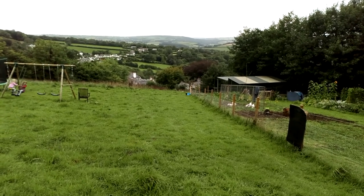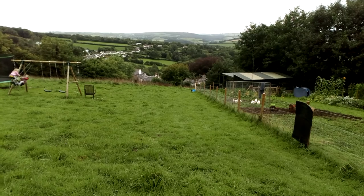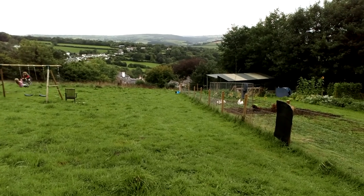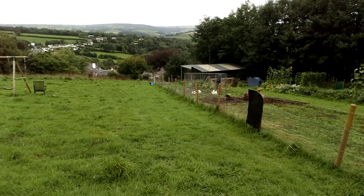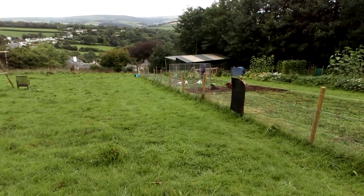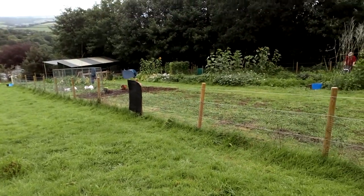This is an update on our little mini smallholding. We haven't made a film for ages and we really felt we should. We've done quite a few things since the last film, but we'll start with the veg patch if I just pan out of it.